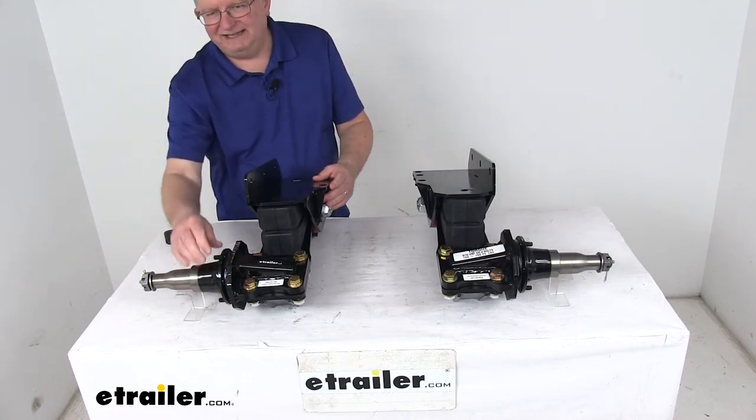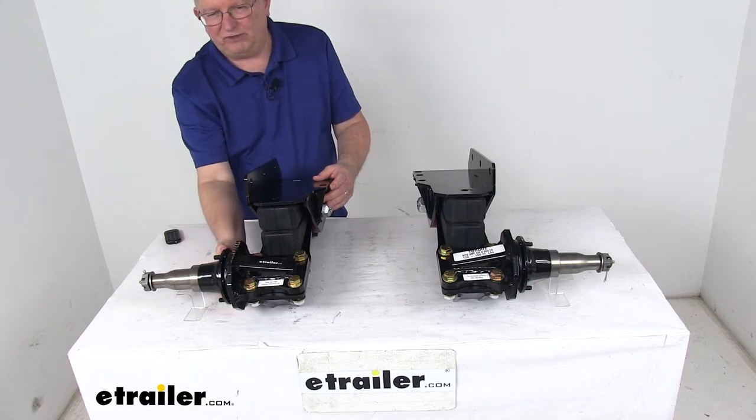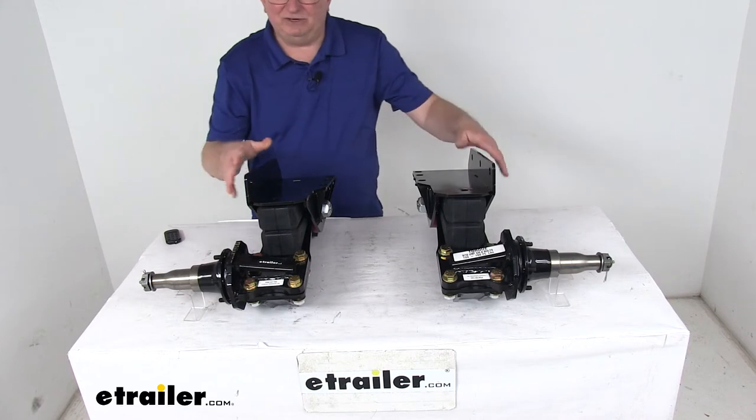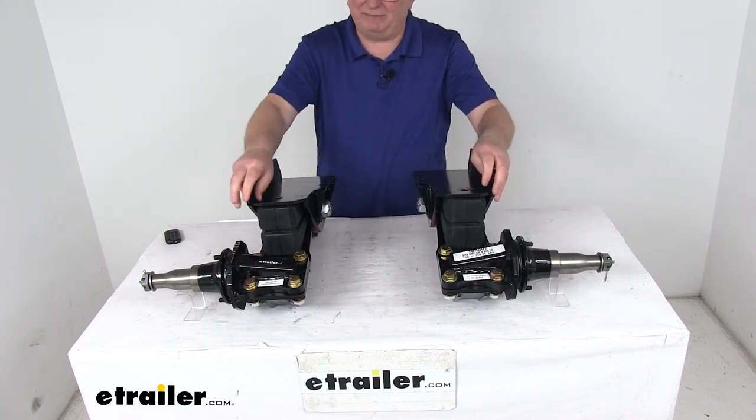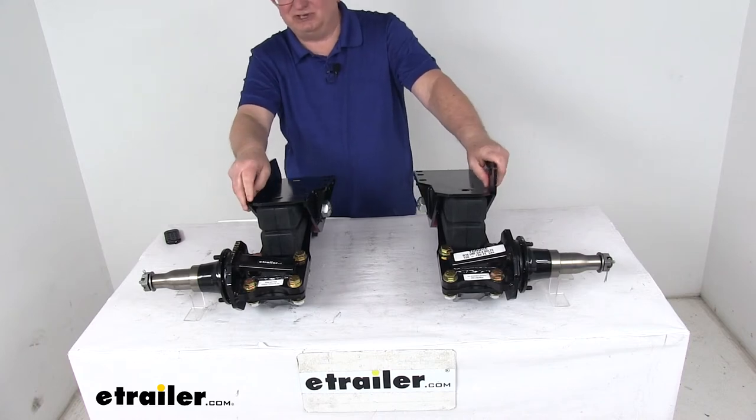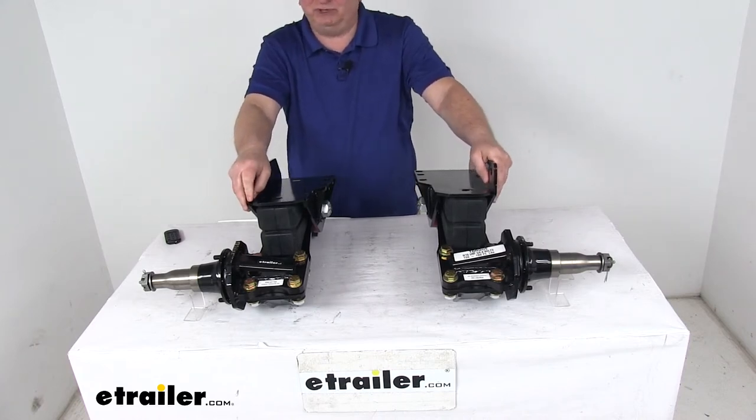The brake flanges right here will let you install 3,500-pound rated brakes to the spindle. This is a heavy-duty steel construction with a nice black powder coat finish that resists wear and corrosion. It's very easy to install — you just bolt or weld it to your trailer's frame.